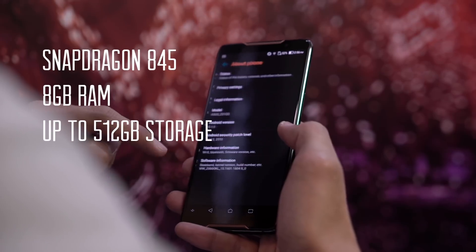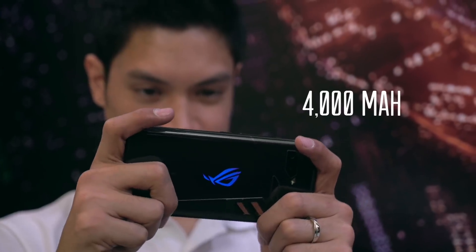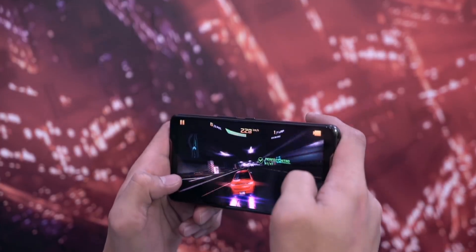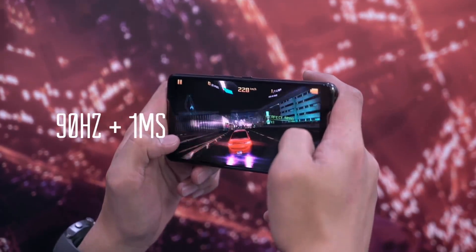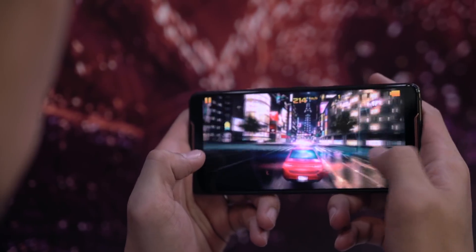Because this is a gaming device, we can expect nothing but the highest specifications available. You also get a 4000 mAh battery for extended hours of gameplay. We tried playing Asphalt 8 on the phone, and it's as smooth as ever. Display is vibrant, and you won't notice any lags when switching between apps.